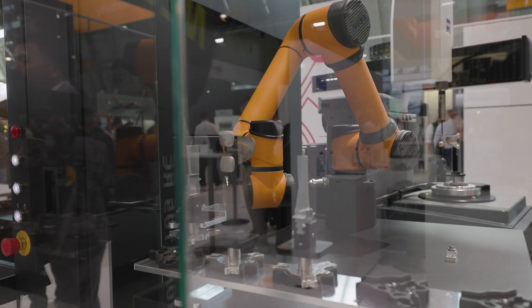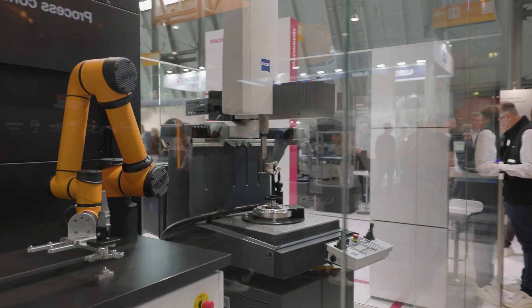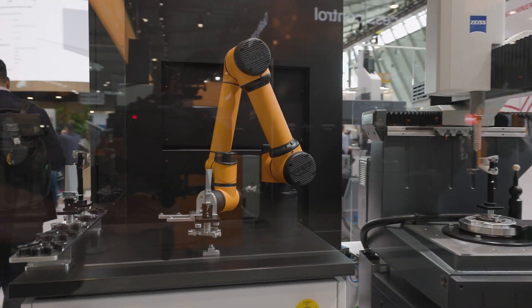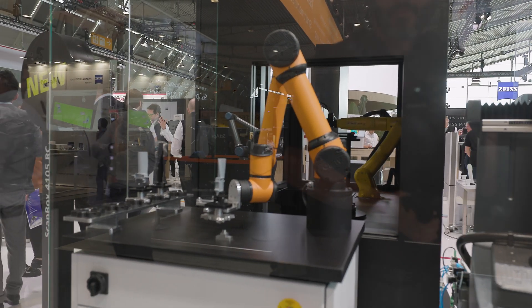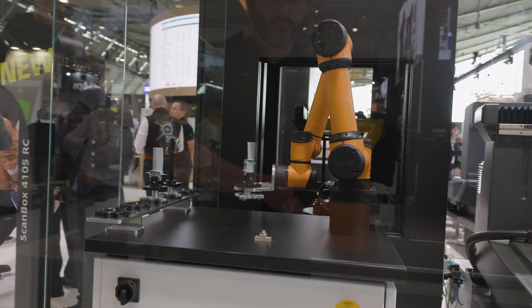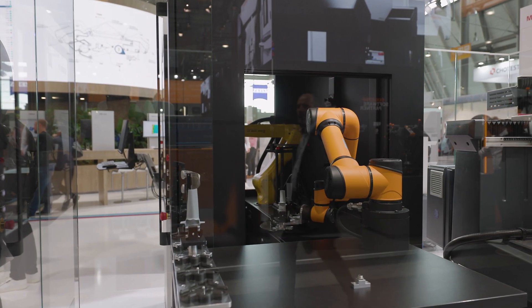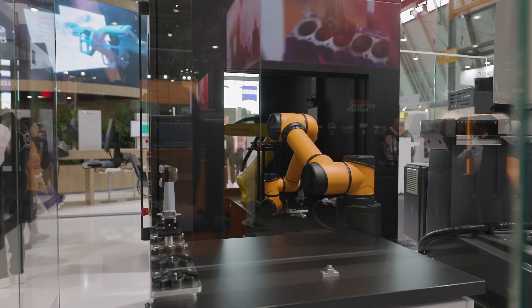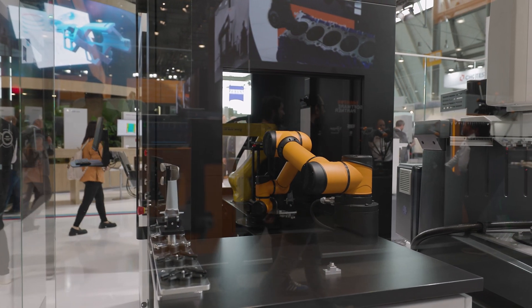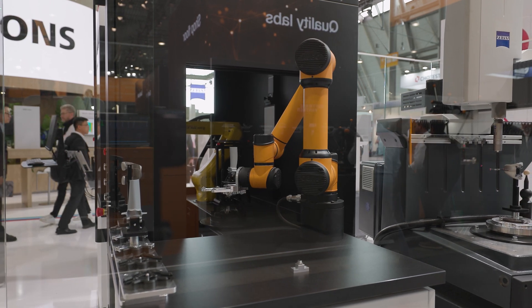For instance, we have here an aerospace part — the blade you see here — which is loaded into the ScanBox. With the optical solution, we measure many features very quickly on the blade, and after this quick measurement, we put the same part on the CMM to measure features which require very high precision, like the fir tree, for example.